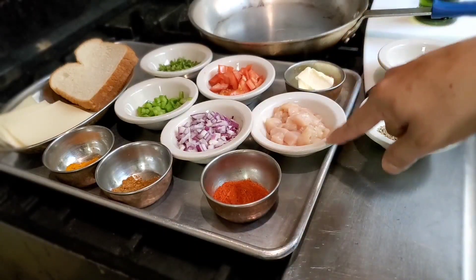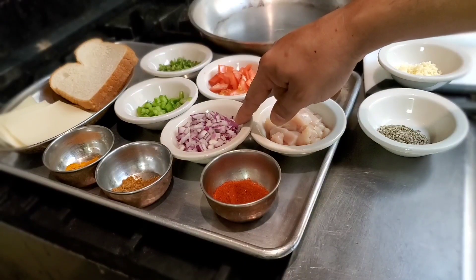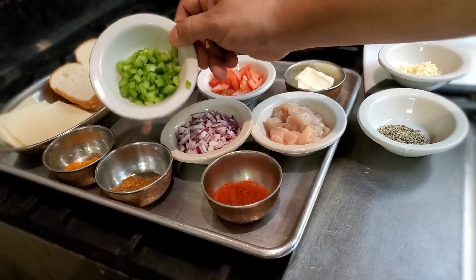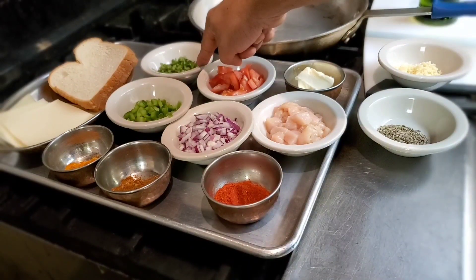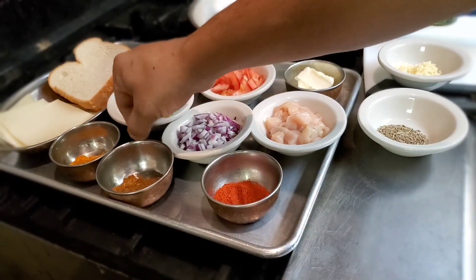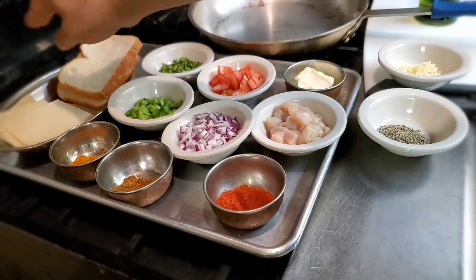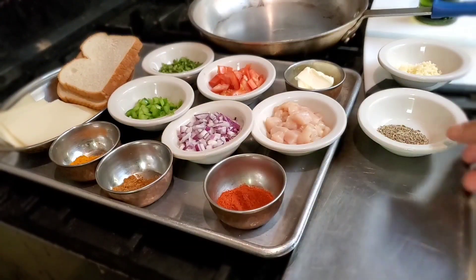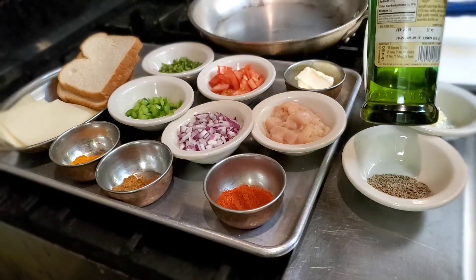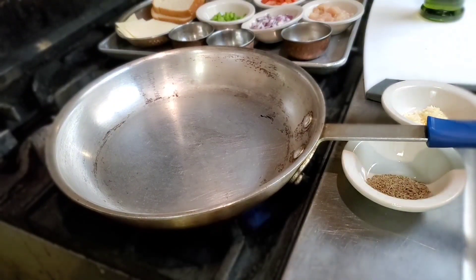So we need some chicken breast, some butter, some chopped tomato, some chopped onions, some chopped capsicum — like a green pepper or capsicum, anything you can say — and also some chopped cilantro, some turmeric powder, garam masala, some chili powder, some sliced bread, and some cheese. I also need cumin seeds, a little bit of garlic, and olive oil.